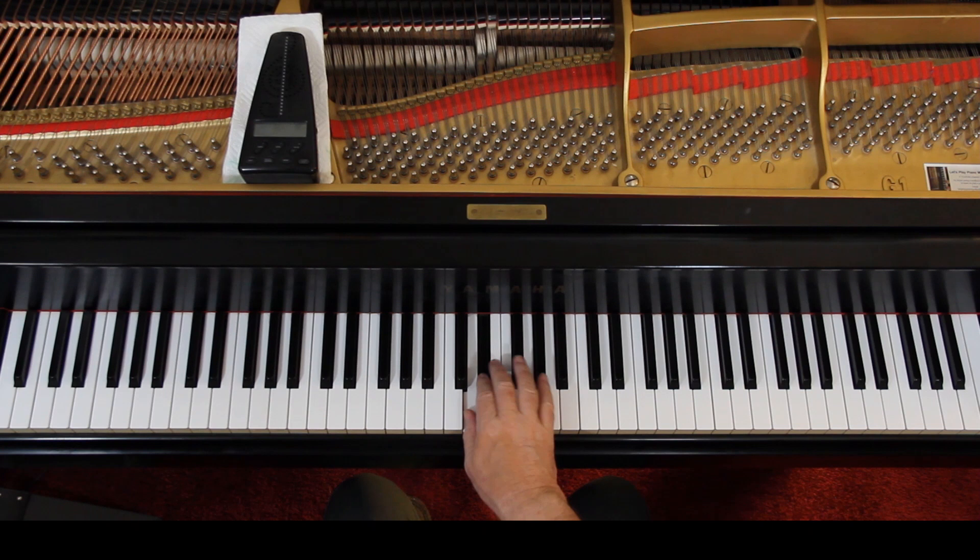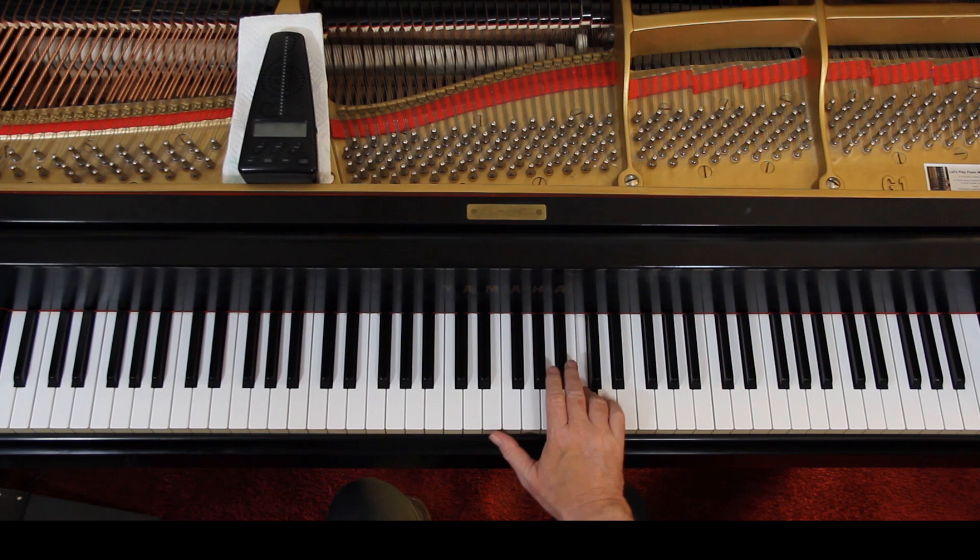Just play all this legato. I like their fingering — go ahead and use that. I could use different fingers on these repeated notes too, but as I said, I don't do it all the time. This is a fairly slow piece — that's fine the way it is. Just use their fingering.